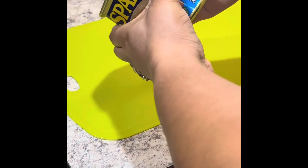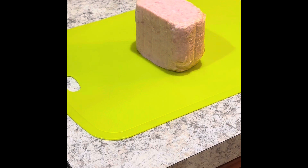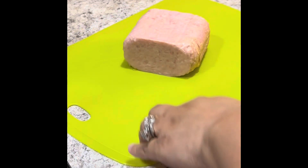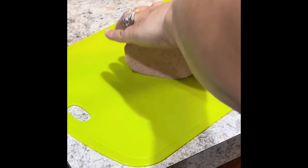All nine ingredients for the Spam Musubi Bowl — besides the soy sauce because I already had some — literally cost me about $20. For $20 I can feed a family of up to five because the rice is pretty filling on its own. I started by making two cups of instant rice.